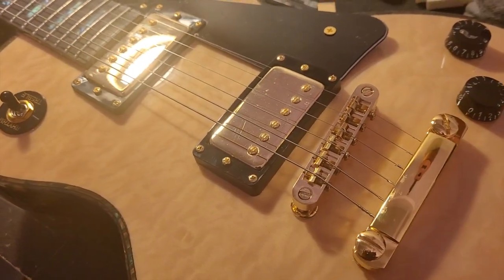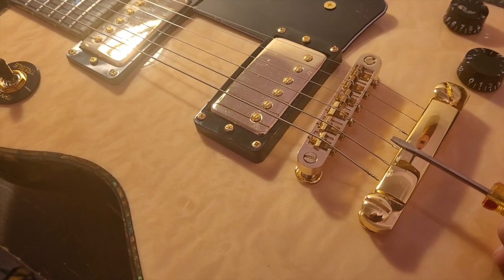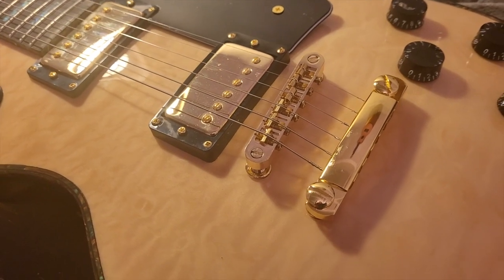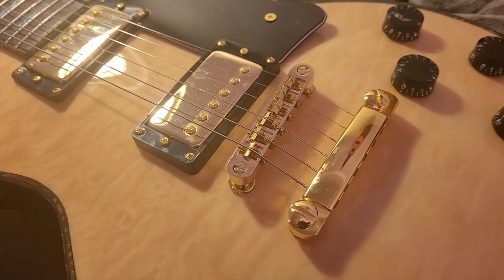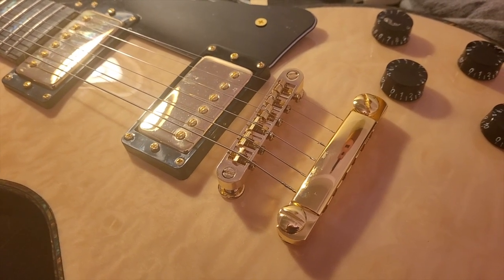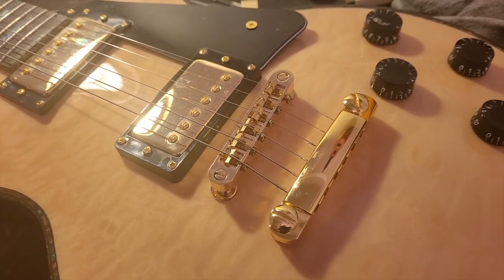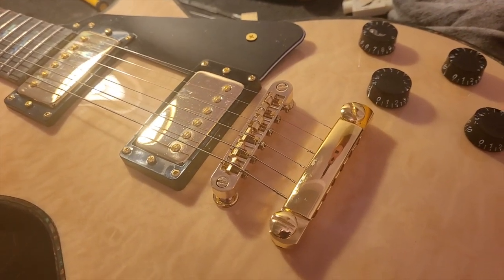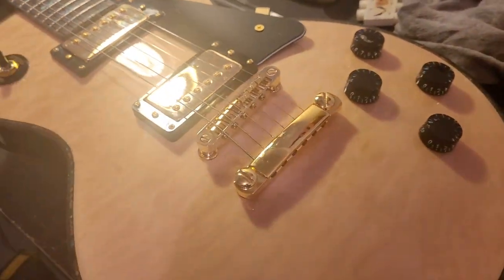Since you can buy a replacement piece, most aftermarket bridges will fit because most of them are made for imports. So if you have an Epiphone or any kind of import, the post spacing is going to be the same, and a lot of these bridges are made to fit any incremental difference on an import bridge. Now if you've got a US model, you'll want to make sure your post spacing works with the replacement. There is also the Nashville setup, and you can buy bridges specifically for that.